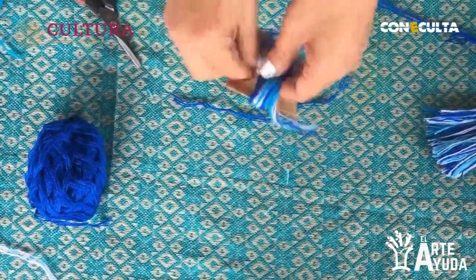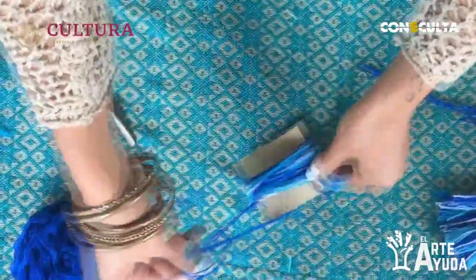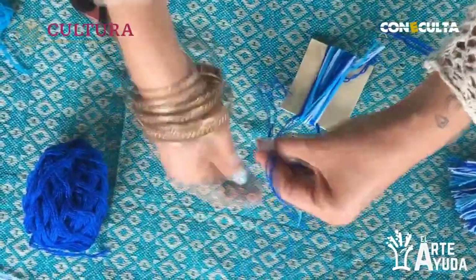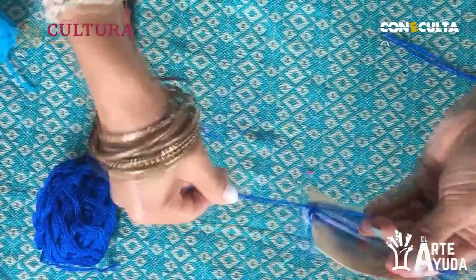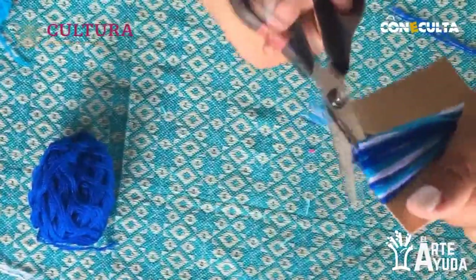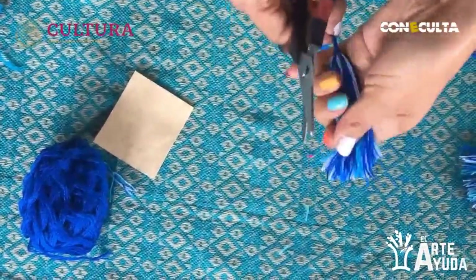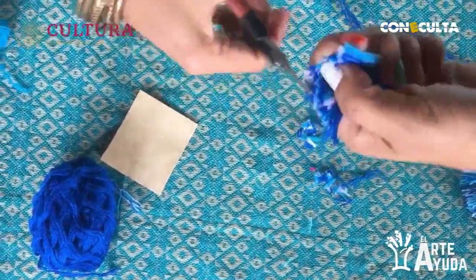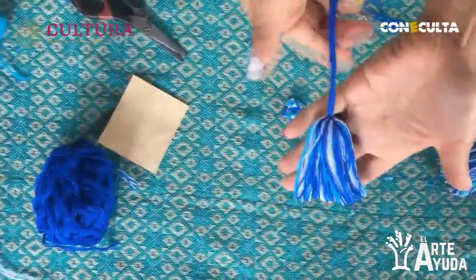Ahora voy a tomar uno de los tres colores. Como el último color de mi Ojo de Dios es azul, voy a tomar ese mismo para amarrar el pompón. Tomamos el color azul, una punta de aproximadamente 30 a 40 centímetros. Antes de sacar el pompón del cartón, lo voy a amarrar en un extremo. Presionamos fuerte. Lo sacamos del cartón, lo emparejamos, cortamos las puntas, y quedó nuestro pompón.